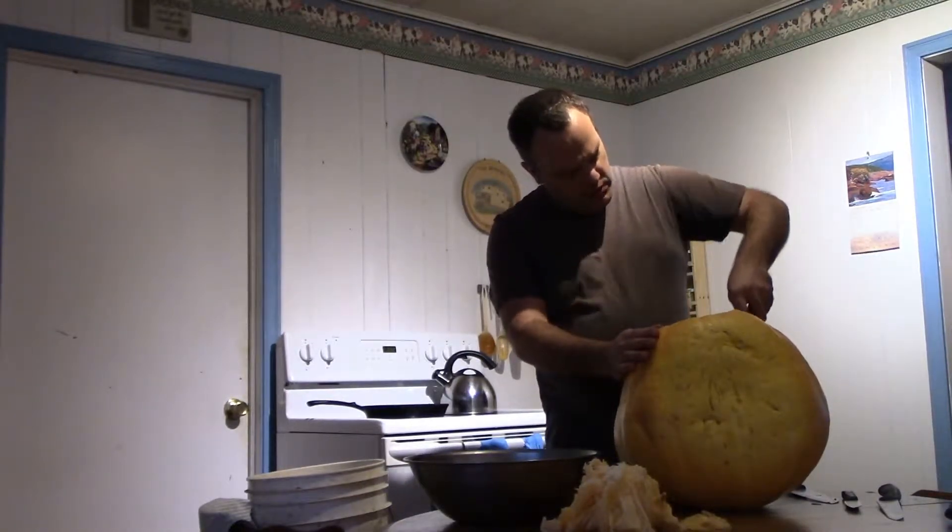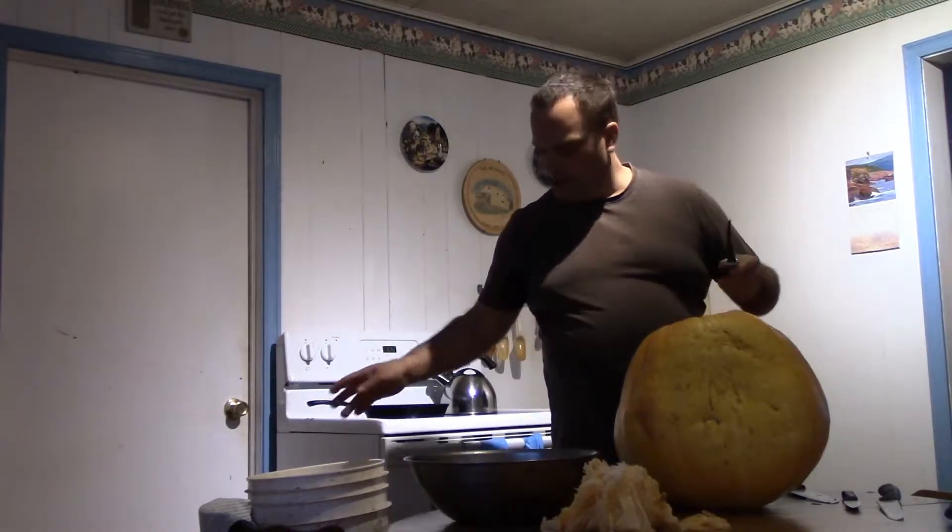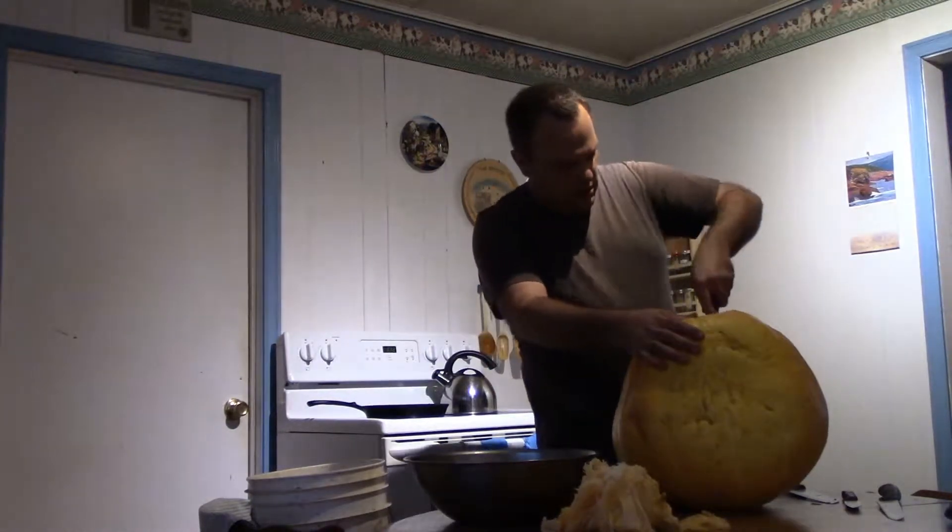The reason I took out the filleting knife is because it's a thin knife and I can cut curves with it.